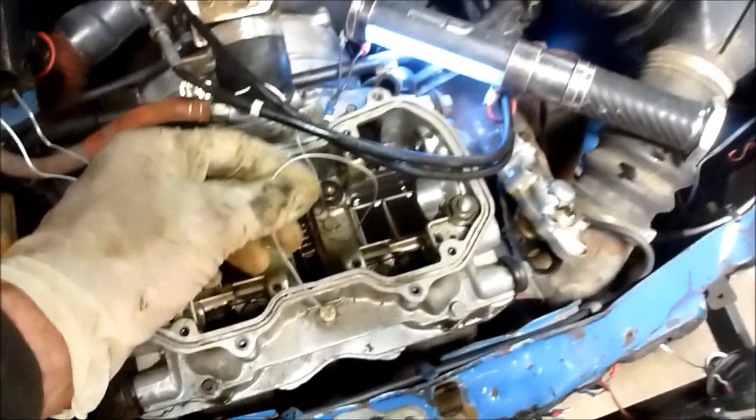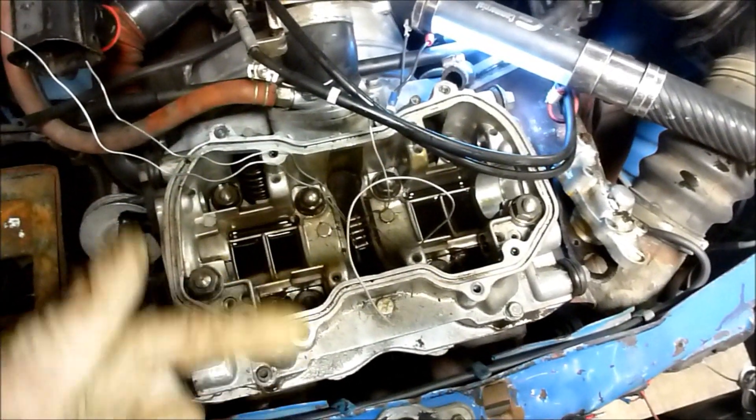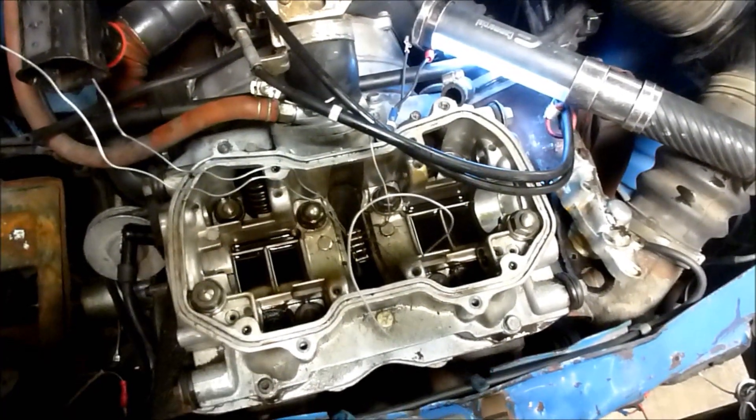Instead of removing the engine completely, I'm going to link the new chain to the old chain and basically spin it around and connect it.